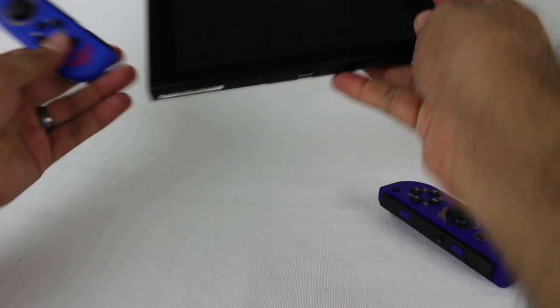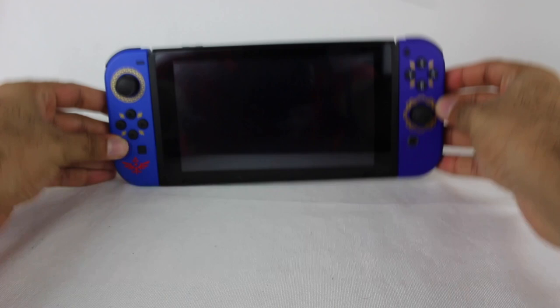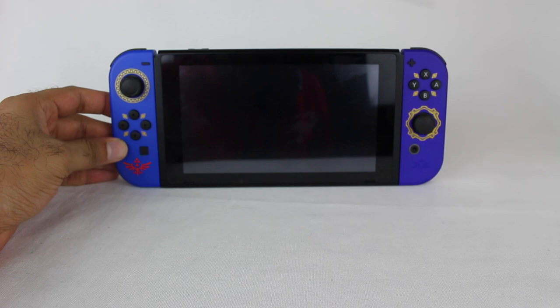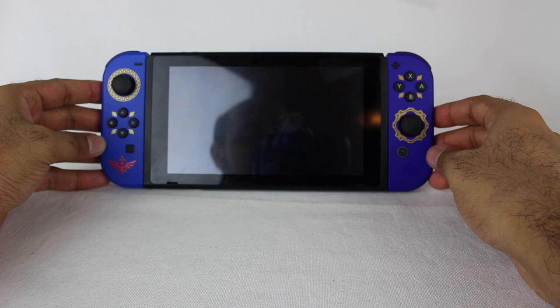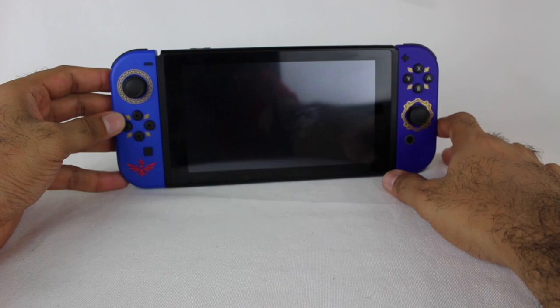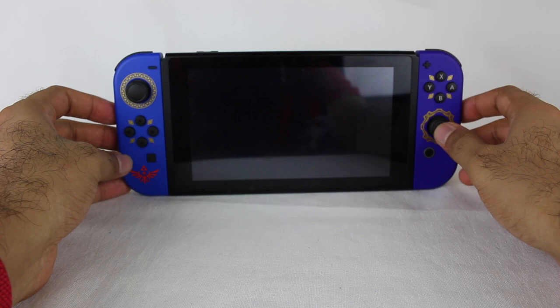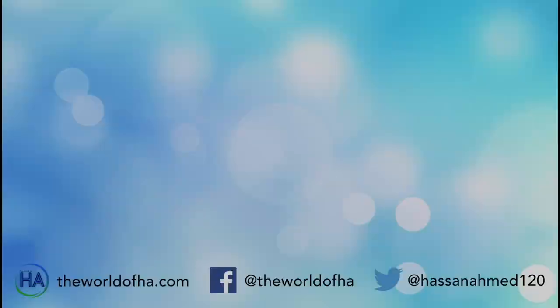That pretty much wraps it up for these Joy-Con controllers. Let me know in the comment section below what you thought about these. I think these are some of the best Joy-Con controllers Nintendo has ever released — really really cool designs. I'm very happy they released them as individual Joy-Cons and not with an entire Switch, since I already have the Switch OLED models on pre-order. Make sure you're subscribed because I'll show color combinations on the brand new Nintendo Switch OLED model when it releases on October 8th. Thank you all so much for watching, take care and I'll see you later.